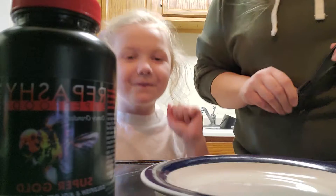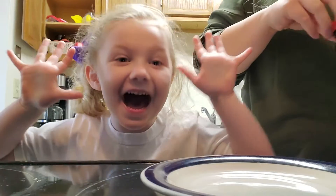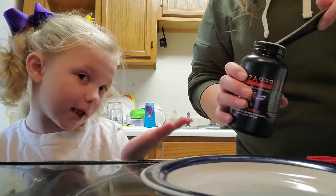We're making food for our goldfish. You want to know their names? Their names are Flip and Flava. So this is the stuff that we need for them. It's green food and it's good to make.